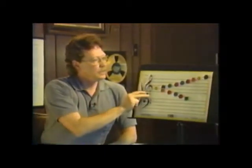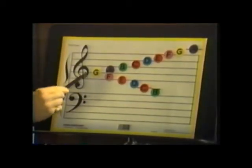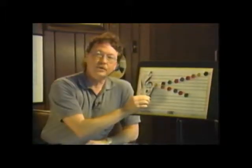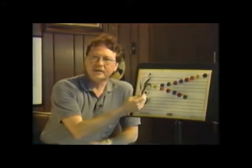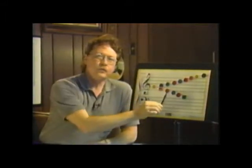Now another thing the staff does is explain how high and low you are supposed to play a note. Remember the G clef surrounds the second line, so the second line is what we call the G note. The musical alphabet uses A, B, C, D, E, F, and G — or Do, Re, Mi, Fa, Sol, La, Si, and Do — depending on what kind of language you're using. Each space and line goes forward or backward from that G.